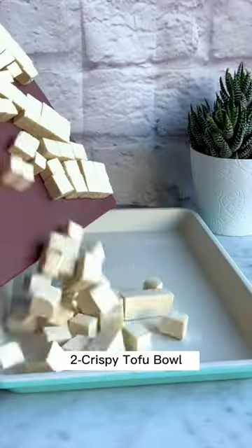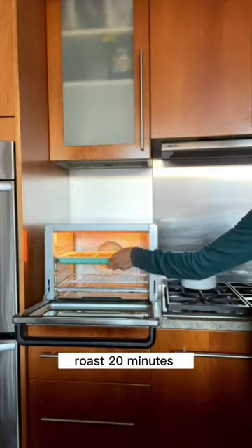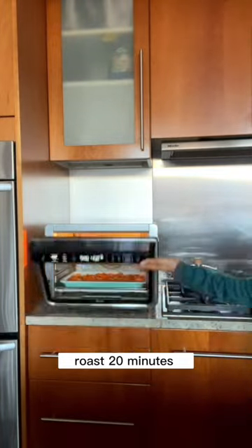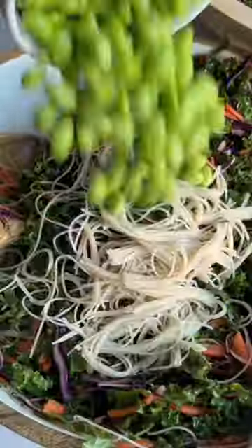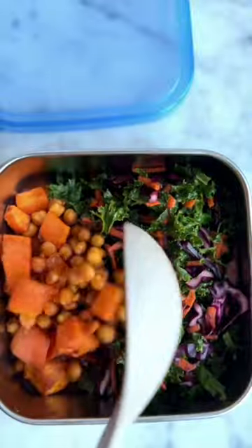Use the remaining spices for bowl number two, our crispy tofu bowl. Toss the tofu with olive oil and spices and roast with the chickpeas and sweet potato for 20 minutes. Now soak the noodles for five minutes for bowl number three, our edamame noodle salad, and add a grain of choice to the tofu bowl.